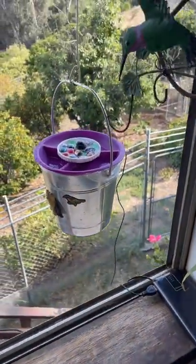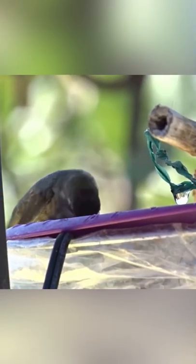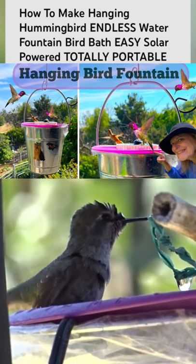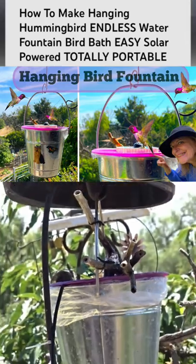Isn't that cool? These are so easy to make. Go check out our channel Robbing Gary Gardening Easy and I'll show you how to make a hanging water fountain for all the birds to use. You can use any type of planter — go check it out and you'll see how I do it.